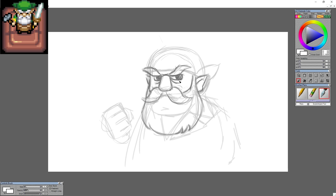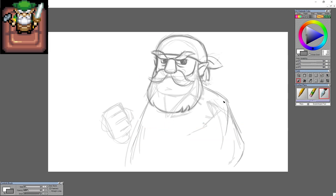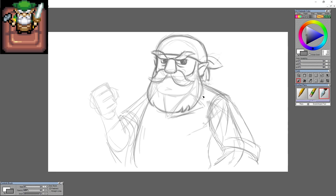I decided to kind of go with whatever style I could. I knew I wanted to try and get all of him, so I was trying really hard to make sure that happened. I figured if I went and looked at a whole bunch of Wind Waker art, because Wind Waker art and Minish Cap kind of — there's some crossover with the characters there.